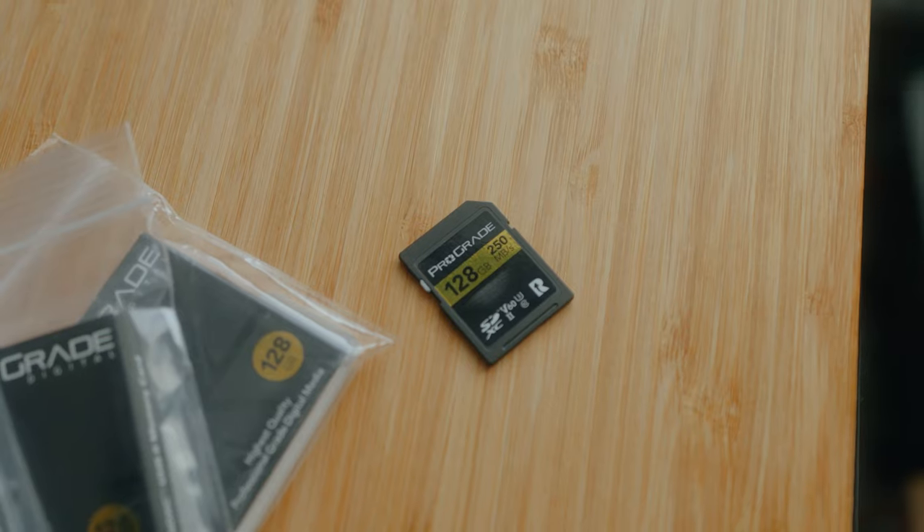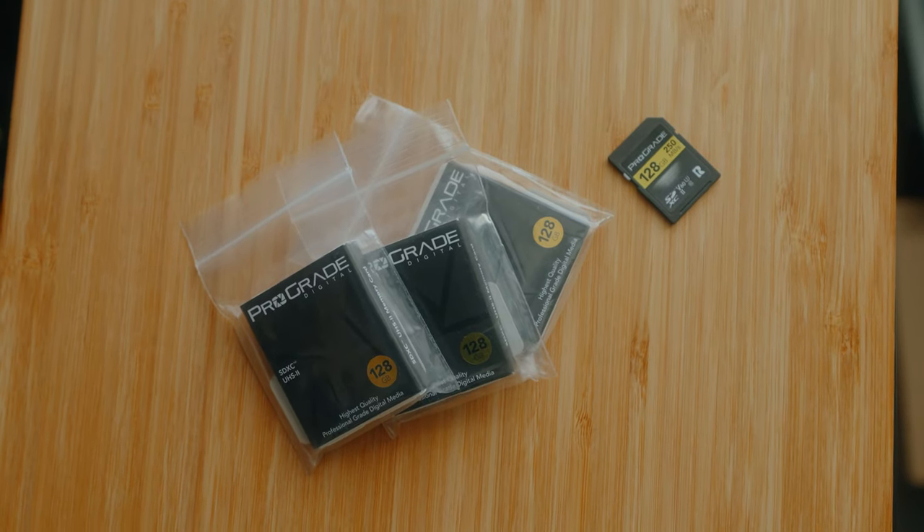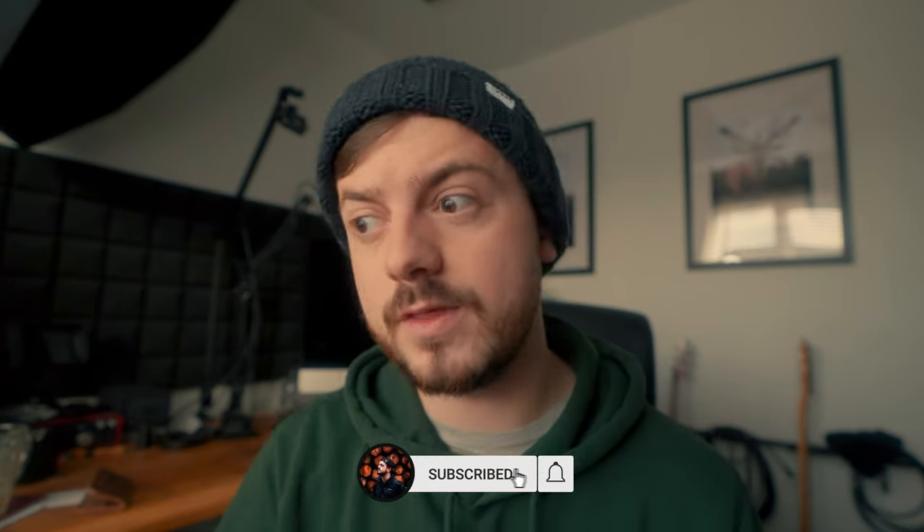Moving on to V60 cards — the cards I'd recommend are the Pro Grade V60s, which cost about £50 to £60 for 128 gigabytes. I get asked a lot what brand to recommend for V60 and V90 cards and I always say Pro Grade. I've got some Lexar cards and never had a problem over the last year and a half, but a lot of people online say they've had cards fail with Lexar, whereas Pro Grade never seems to fail. One thing I've noticed with the A7R Mark V and Lexar cards is that previewing files using the play button on the back is sometimes a little slow when scrolling through, whereas with the new Pro Grade cards I've not had that problem.